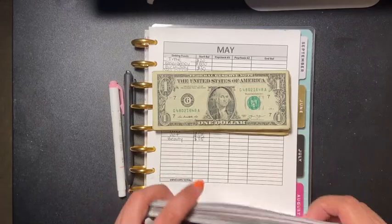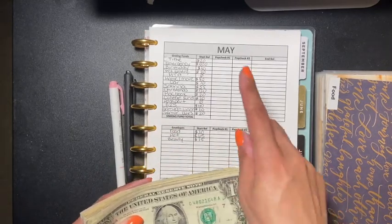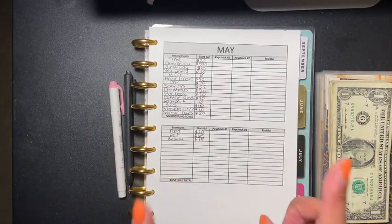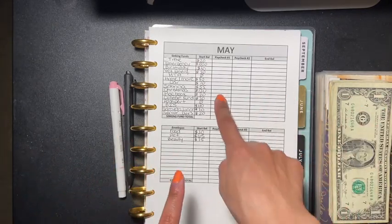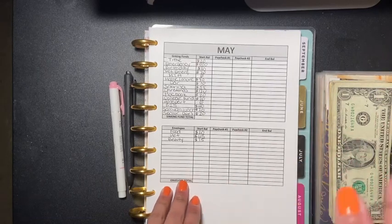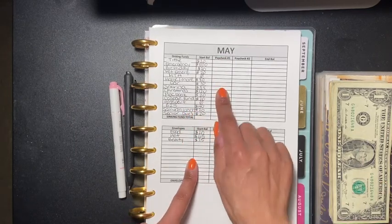Hey guys, welcome back to another video. Today's video is going to be stuffing my cash envelopes for paycheck number one and two, because I had surgery and I'm still recovering. So I'm going to do paycheck one and two for the month of May, and then we'll go back to regular — paycheck one and then paycheck two two weeks later in June.